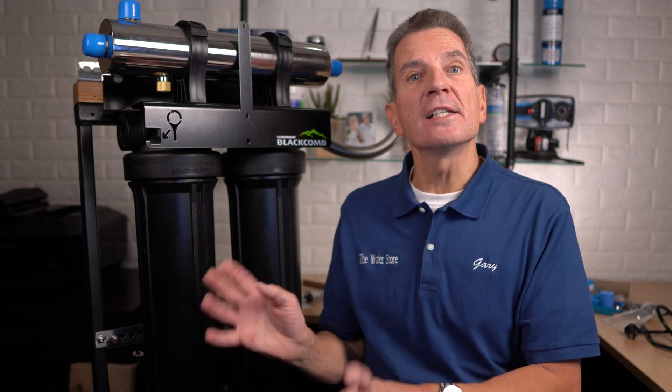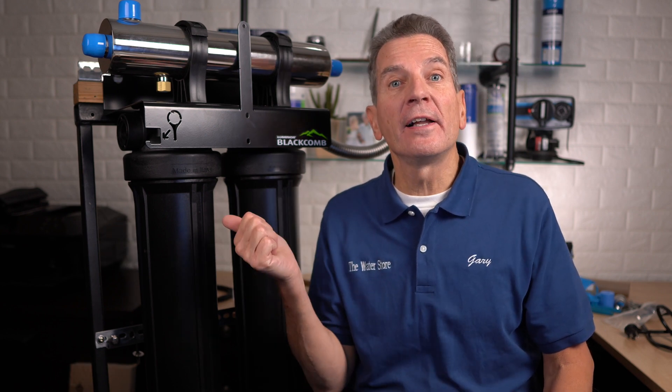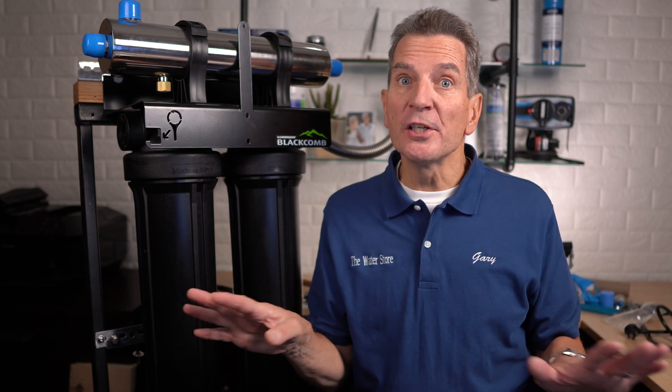Hi, I'm Gary the Water Guy and I simplify water filtration to help you conquer crappy water for your family. This video is perfect for the do-it-yourself home, cottage or cabin owner. By the end of this video you'll fully understand how and where to install one of these Luminor Black Home Rack Ultraviolet Disinfection Systems. And by the way, Luminor makes the Rack UV Systems for Culligan, Water Depot, Nelson and a bunch of other companies, so the same installation applies to those systems too.